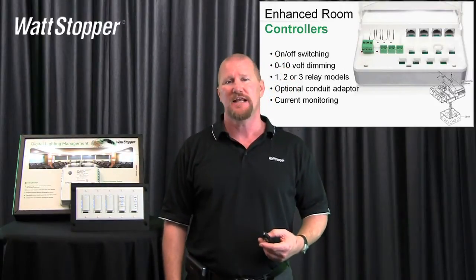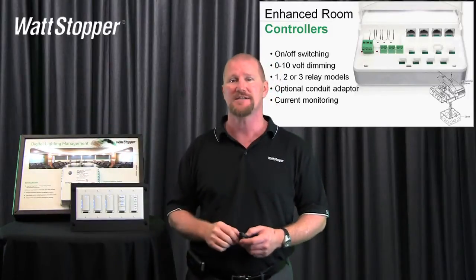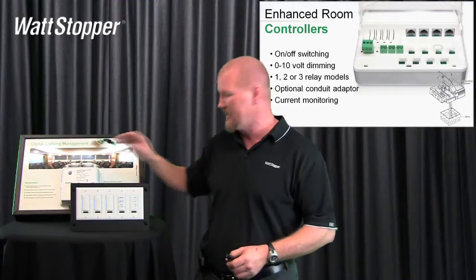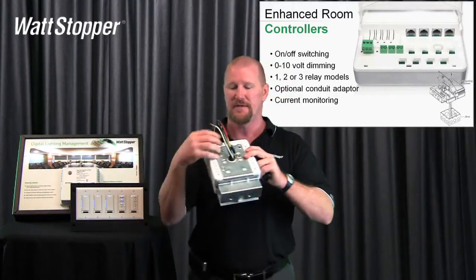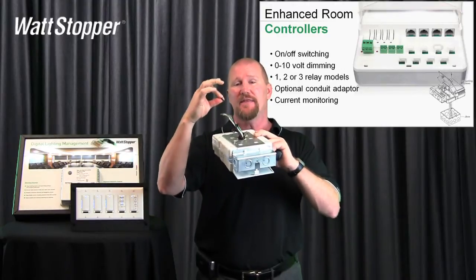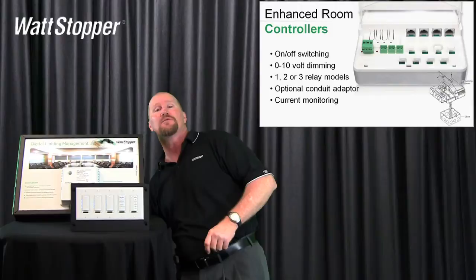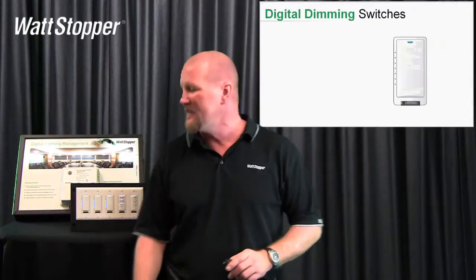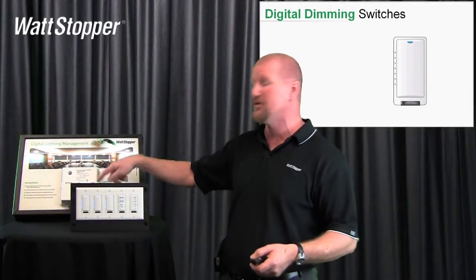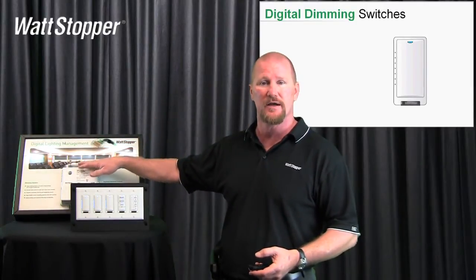One of the other key features of the enhanced room controllers — the 200 and 300 series — is their ability to monitor current. This room controller is monitoring the total current consumed by this demo. We're not monitoring on a channel-by-channel basis; we're monitoring the entire load coming into this room controller. The incoming hot wire goes through about a 50-cent-piece-sized CT, a current transformer, measuring the entire load including the internal electronics. If you want circuit-by-circuit measurement, you'll need single relay room controllers. The current data can be accessed via laptop or through a segment manager on a fully networked job.